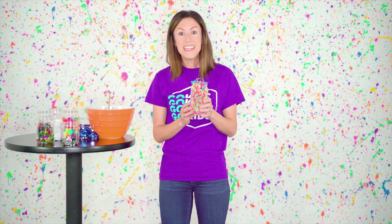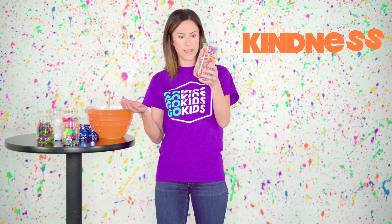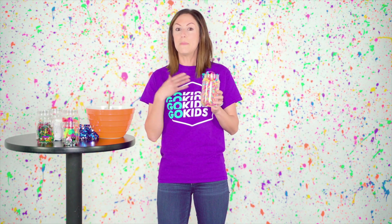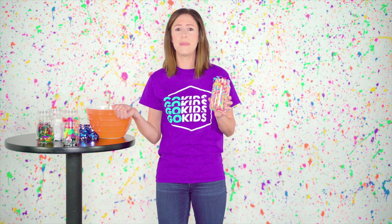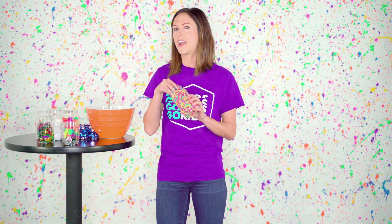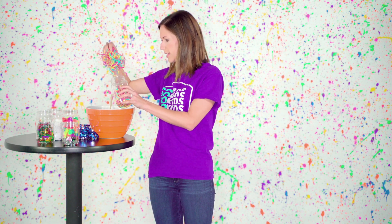Our first ingredient to be a good friend is kindness. It is so colorful, isn't it? I love to be kind by smiling at somebody, or I love showing kindness by writing my friends a letter telling them how much they mean to me. So let's add two scoops of kindness to our soup. Here we go — that is looking awesome!